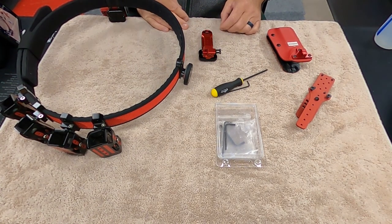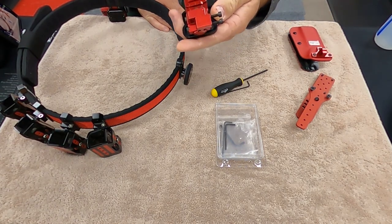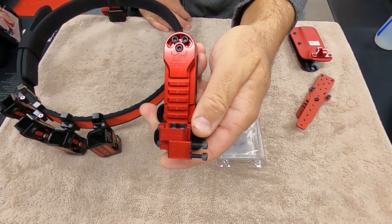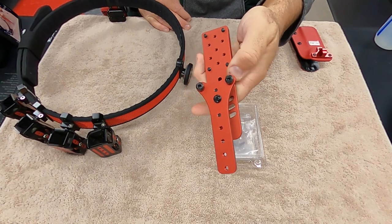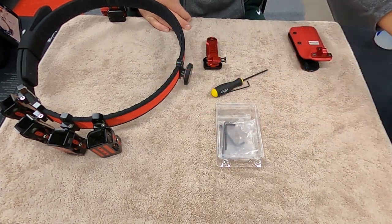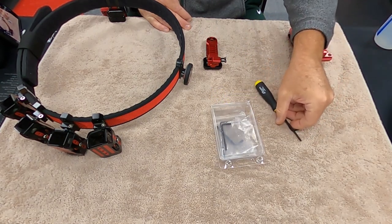Hey everybody, welcome back to Doc G's Reloading. Today we're going to talk about this Henning Group holster mount, and we're getting rid of the Ben Stoger boss mount — so these are gone, we're done with these.